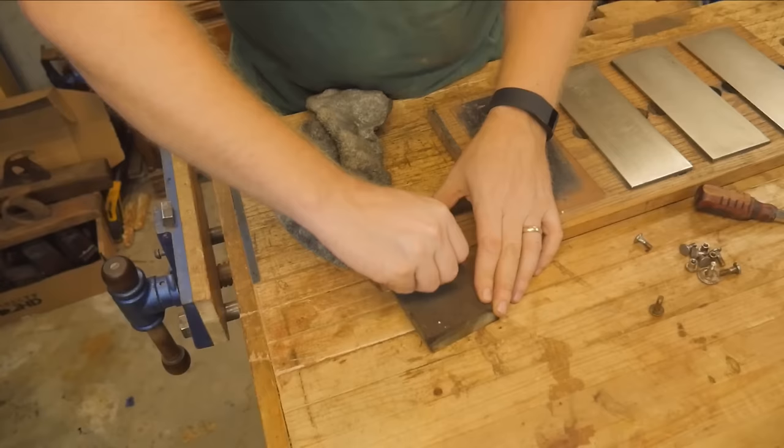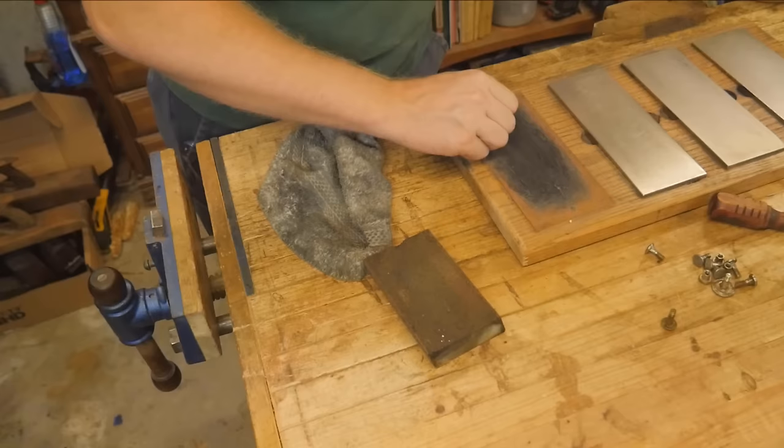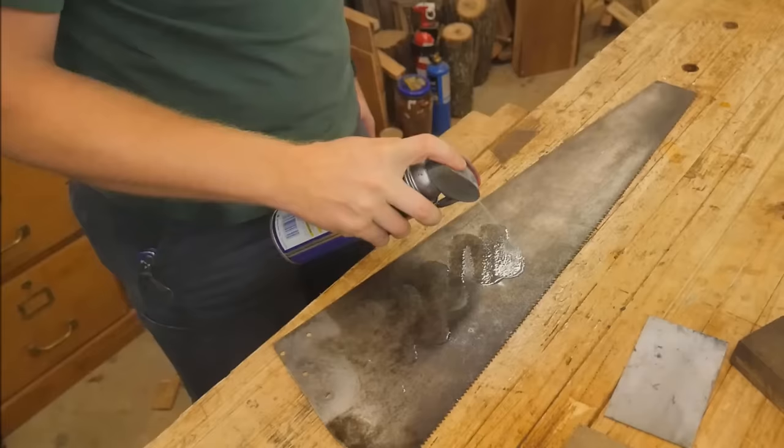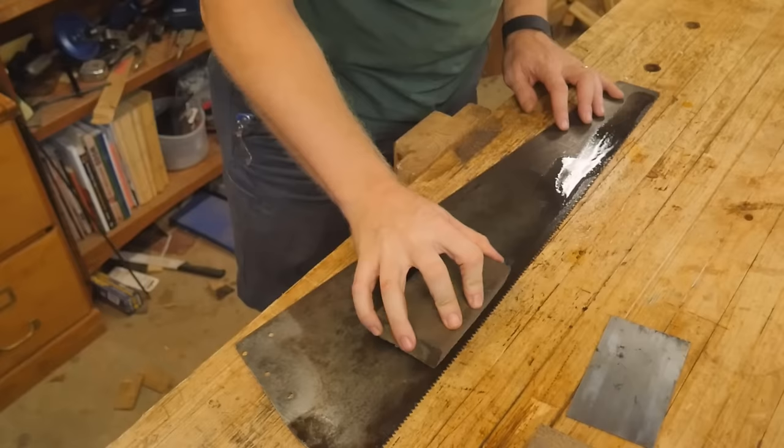For the nuts on the saws, I use them on a sanding block to take most of the crud off down to a nice surface. Then I'll use the strop to smooth them out and buff them to a nice shine. It's actually very easy with the brass ones. The steel is a little more difficult to get a nice shine, but you can in the end.